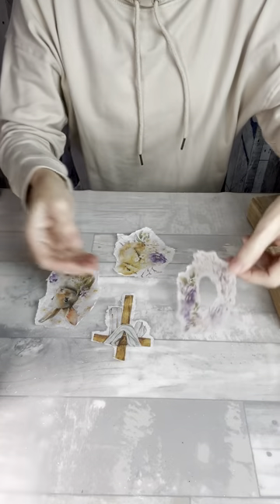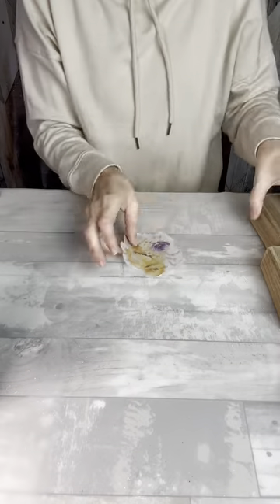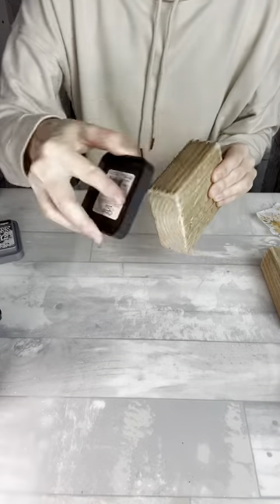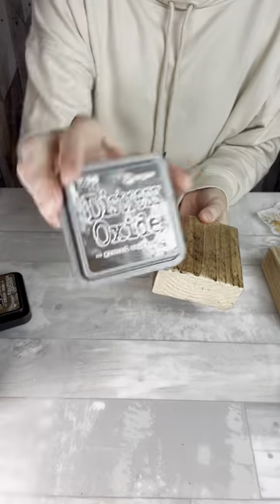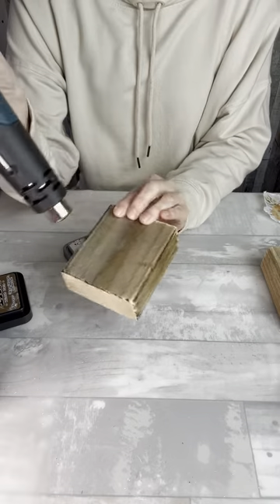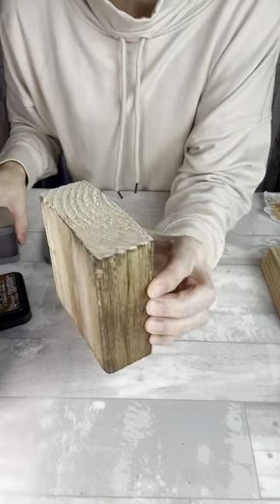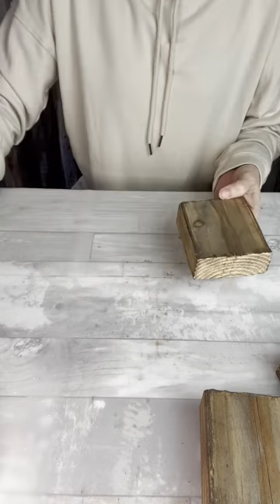I went ahead and repeated that process for all of the designs, and for the wreath I took the words out of the middle because I'm going to be putting that cross somewhere in there. Before I glue on my pieces, I want to use some distressing ink to give my blocks a little more interest and dimension. I'll start with the lighter color, walnut stain, going over all the edges and sides. Then once it's really dry, I'll add the second color, ground espresso, which is darker and gives nice shading and lines. Then I'll use my mini sander to blend that in.